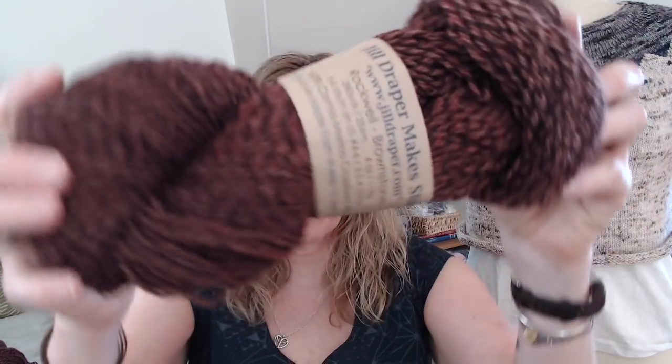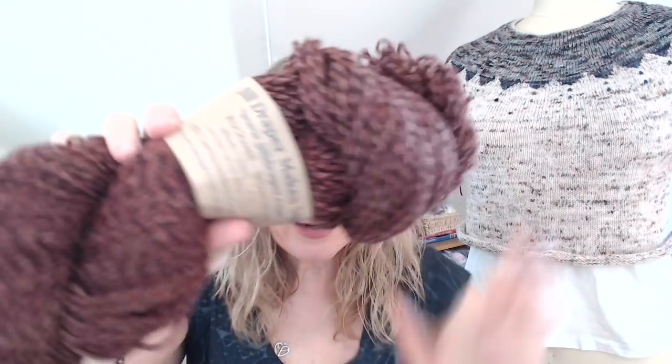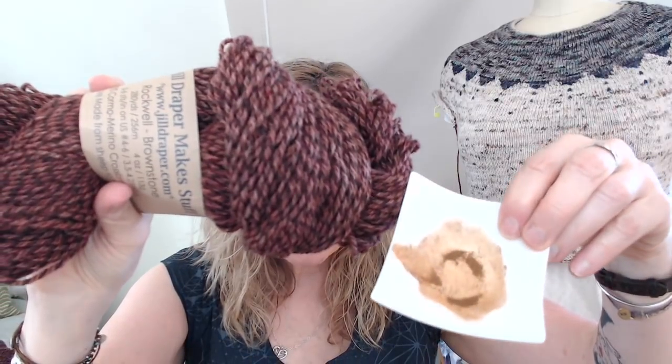My last stash enhancement: I've been obsessing about Jill Draper's yarn — she goes by the label Jill Draper Makes Stuff and is in upstate New York, not too far from me. I decided I wanted her Rockwell base, a Corriedale cross wool blend. And look at what I got — it's not too far off from the cinnamon color I've been drawn to!